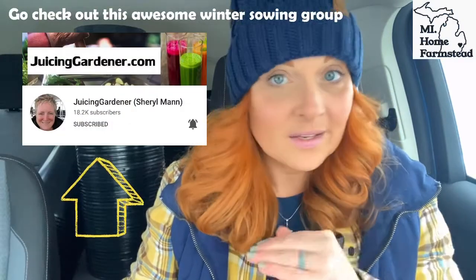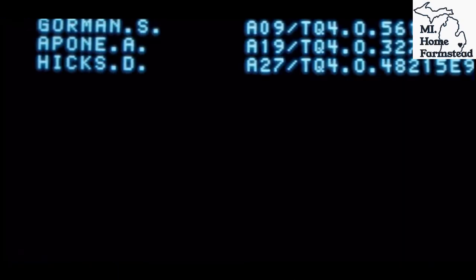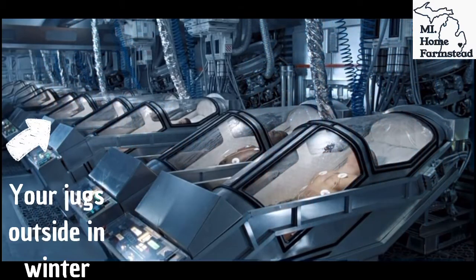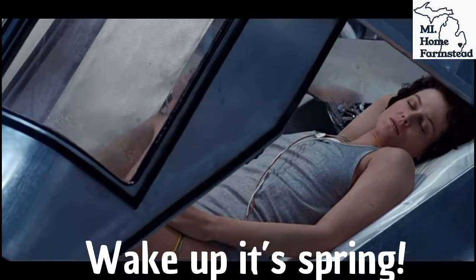There are a hundred thousand different videos out there on winter sowing, but we're going to keep it super simple and easy, and go over the supplies. So these seeds stratify — they go to sleep. If you want to think about it in terms that make sense, think back to the movie Aliens. The movie starts with Ripley in her little sleeping pod in a state of suspended animation. Her metabolic rate completely slowed down, she was fed intravenously, and then the pod pops open and she wakes up. That's kind of what this winter sowing method is.